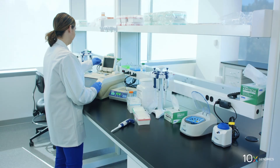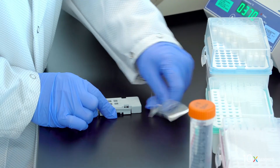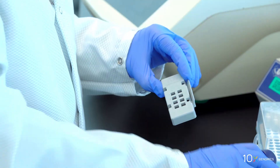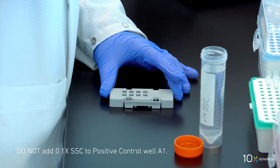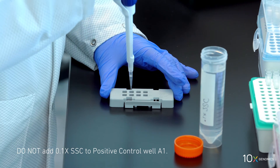Remove the slide cassette from the thermal cycler adapter after time course completion. Remove the permeabilization enzyme from each well without touching the tissue sections. Add 100 microliters of 0.1x SSC to all wells except the positive control. We have completed tissue permeabilization.